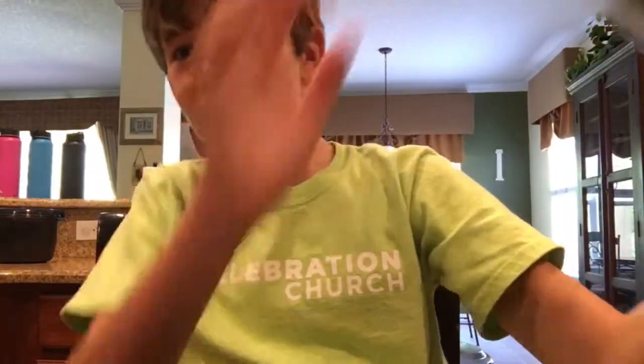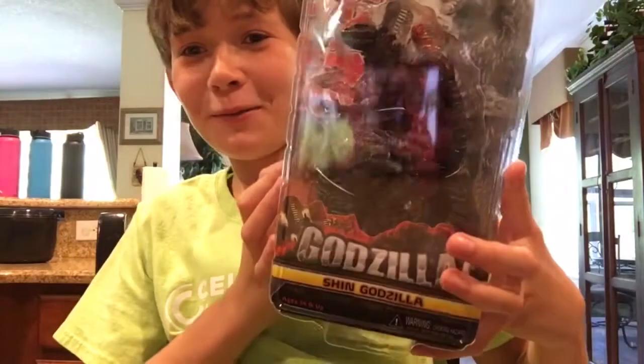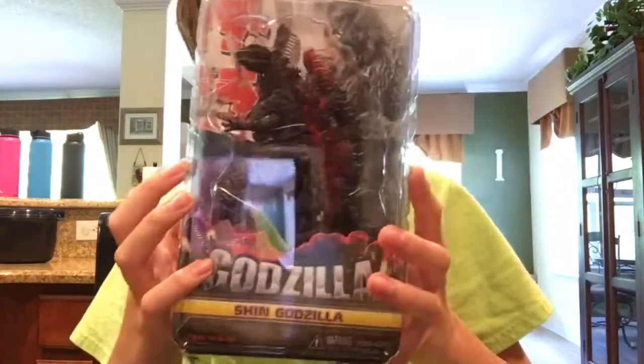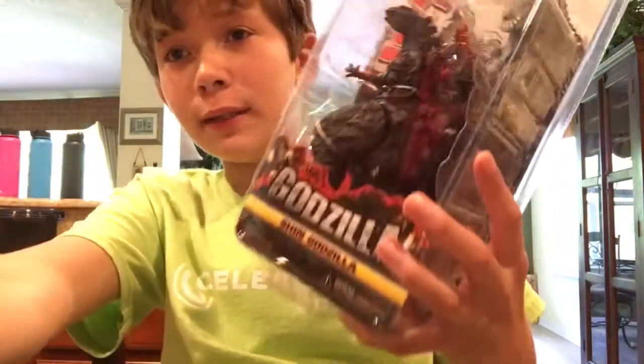Hey guys, I have some very good news today. We are going to be doing a review on the NECA Shin Gojira, or Godzilla, whatever you want to call it. I call it Gojira because it's the original name. So let's get this guy out of the packaging.